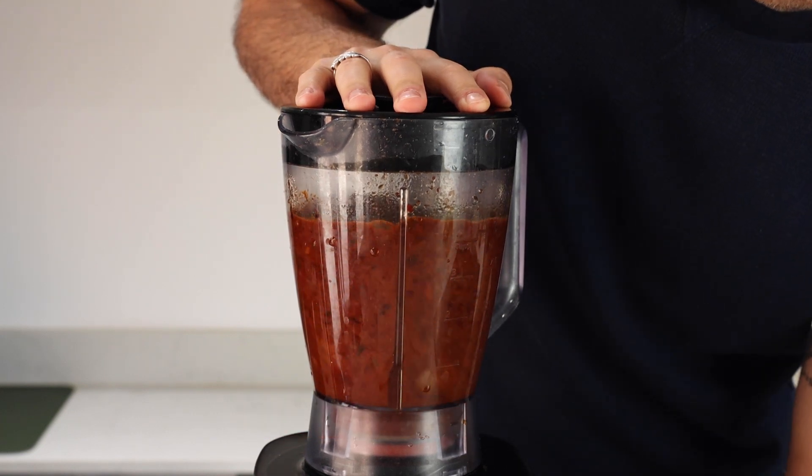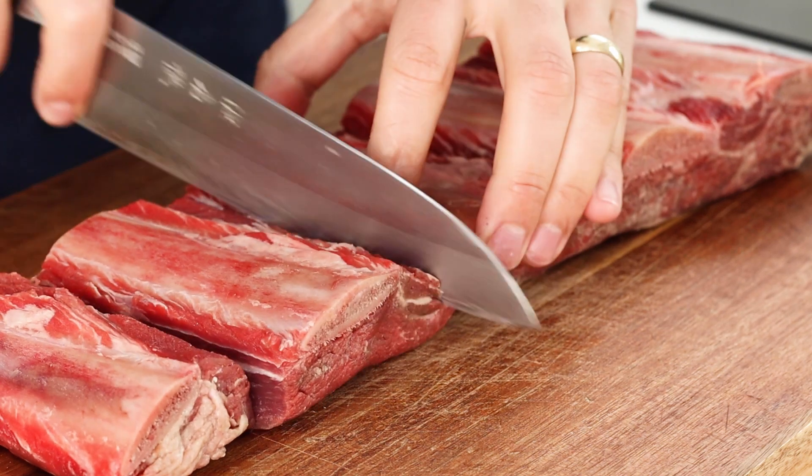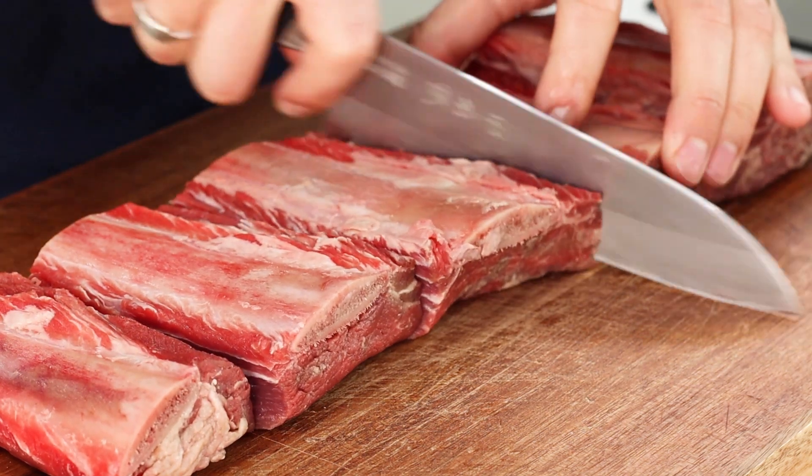Once the paste is nice and smooth, set that aside whilst we work on the rest of the dish. For the meat going into this dish, I've got some beef short ribs and some ox tail going in.